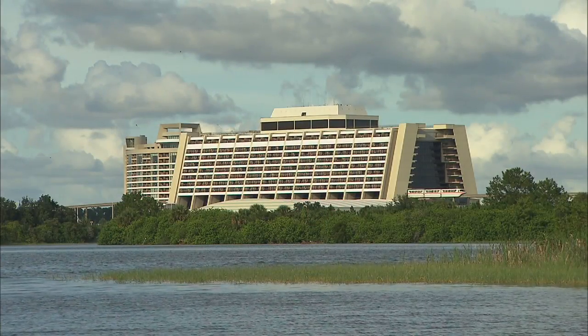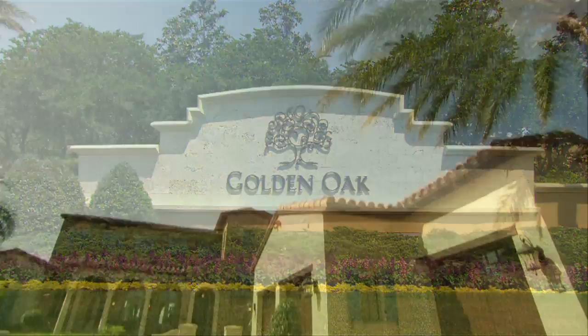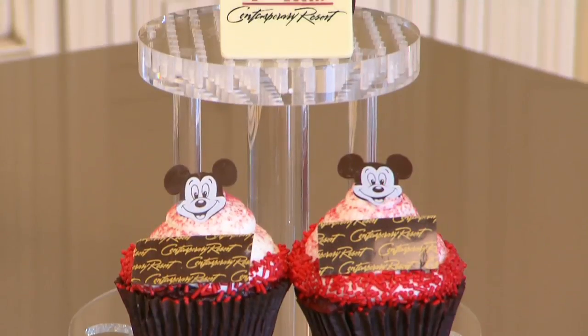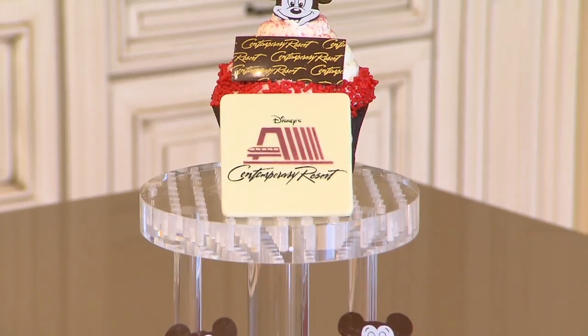Hi, I'm Jeff Barnes, pastry chef at Disney's Contemporary Resort. We are here at one of the luxury homes at Golden Oak, here at Walt Disney World Resort. Today we will be sharing the secrets of our red velvet cupcake.